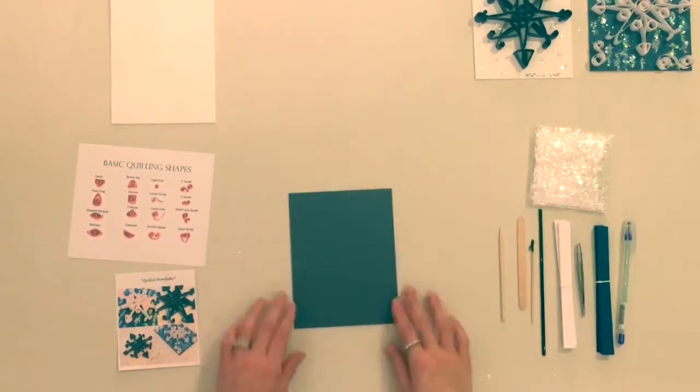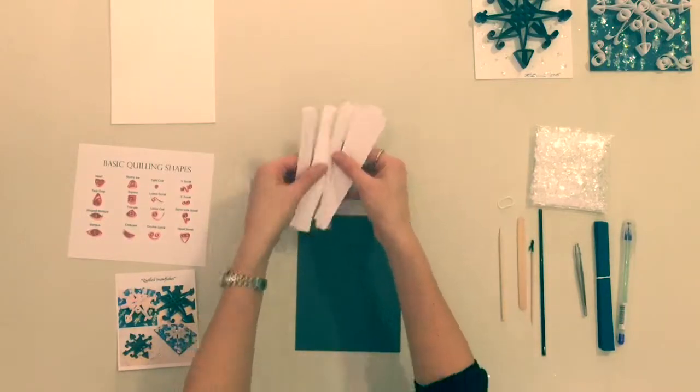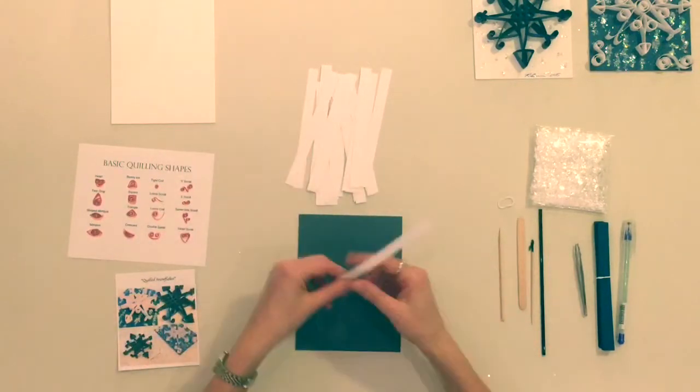Step 1. Lay out all of your supplies and look over your visuals. Then choose your matboard and a bundle of paper strips for your first snowflake.